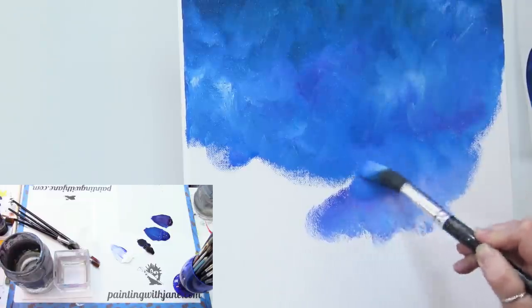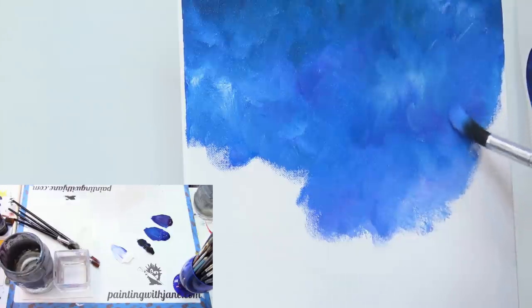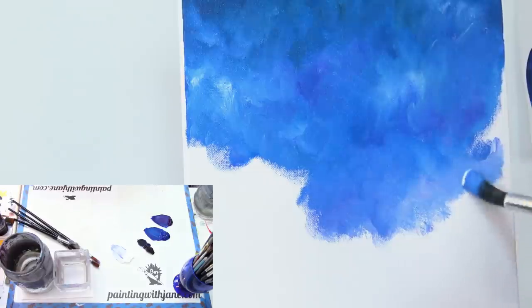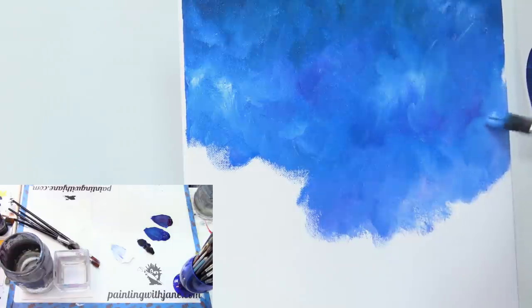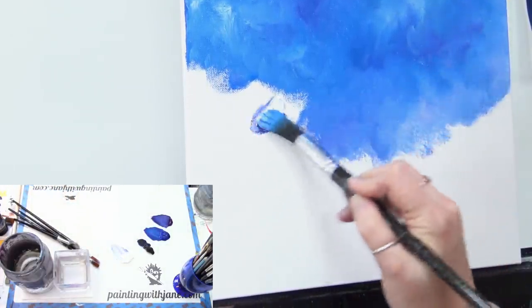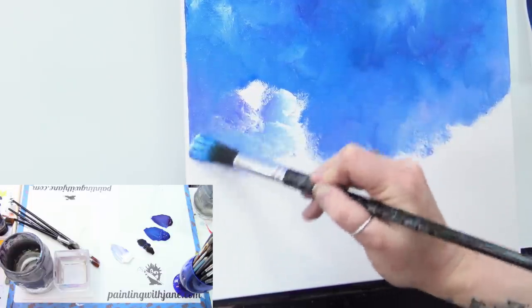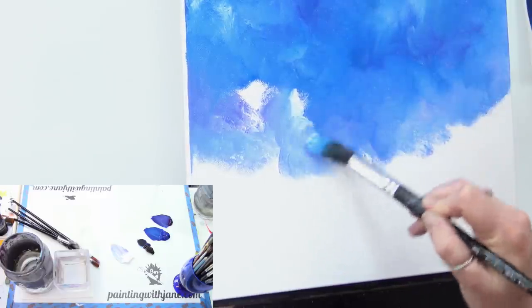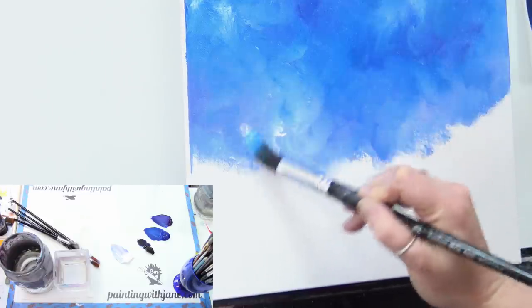This is a simplified version of the space background we usually do. A lot of times we build layers and then glaze, and I always get questions about whether it can be done without matte medium. So I worked on this to come up with a way you can do that without the medium. If you've wanted to try one of my past space paintings — like Starry Night at Stonehenge or the purple sky with trees — try this technique.